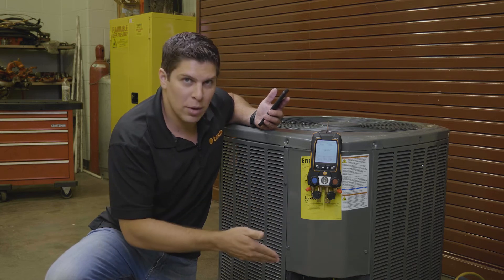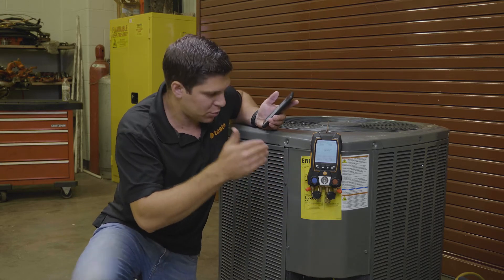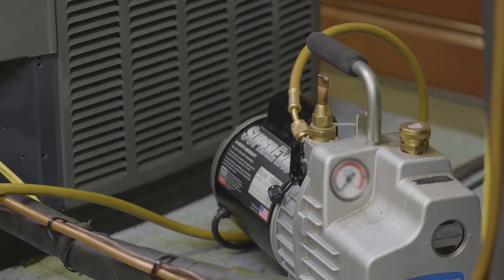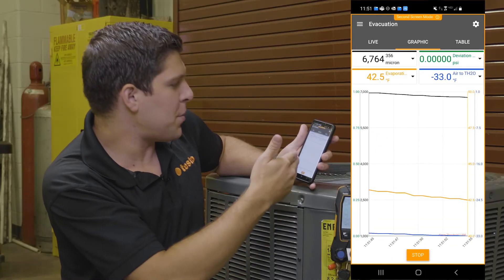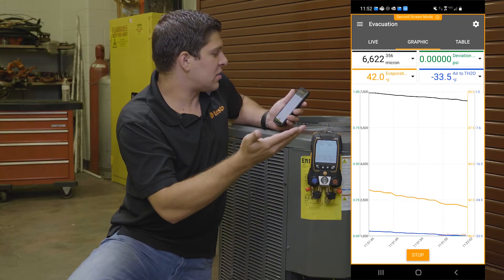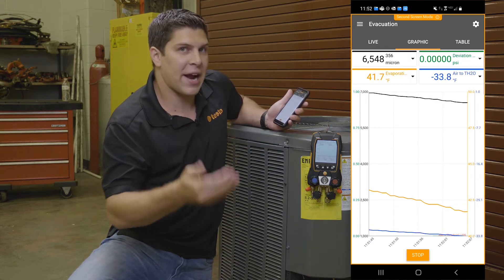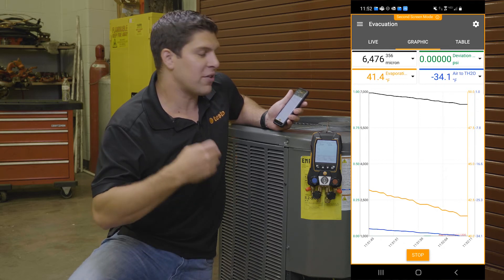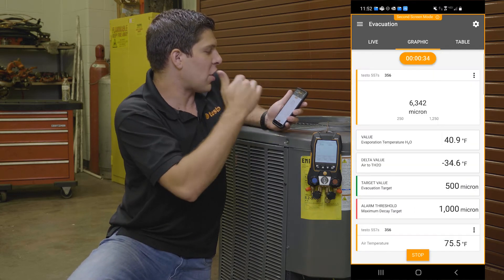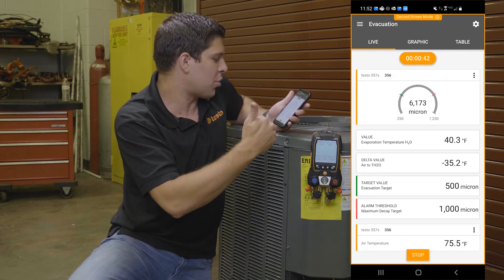We're going to start pulling down a vacuum by turning on our pump, and once we get down to roughly 7,500 we can actually get it going right now. So we're starting to run. On the app, you can see this is going down — you're able to see where you're going from your start. I'm at about 6,600 microns right now. This is showing the graphing of where it's at. You're also getting your air-to-H2O temperature, your evaporation temperature, and there's also a deviation there as well. The most important thing is seeing on the graph — especially from the app on a live perspective — where everything is going, plus your targets.